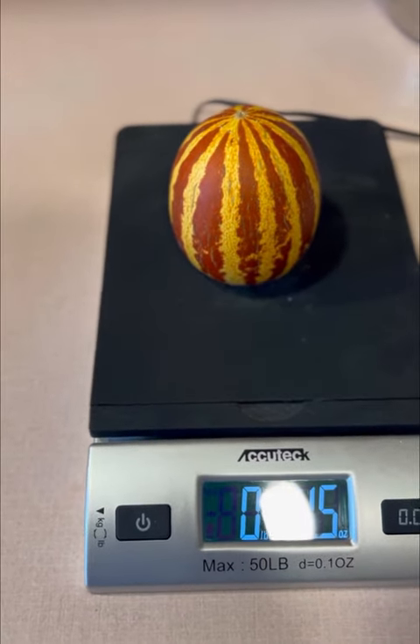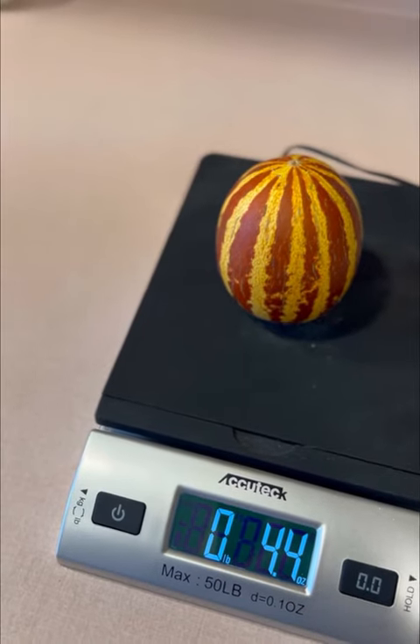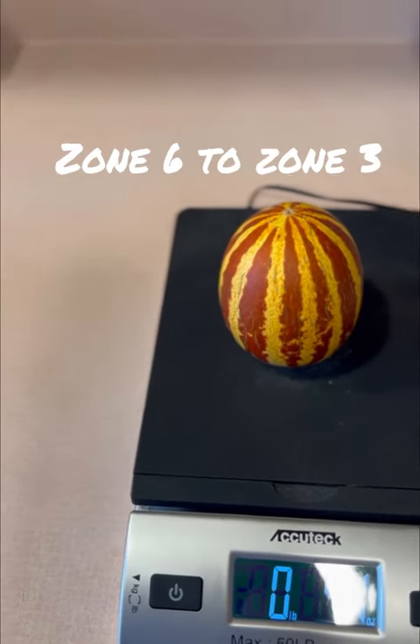They tend to not grow any larger than a baseball, and they range in weight from four to five and a half ounces. They are cold hardy, so they're perfect to grow in zone 6A, which I am in.